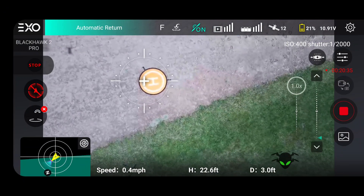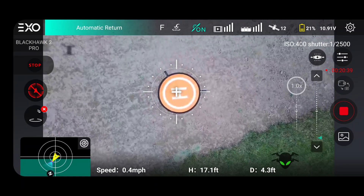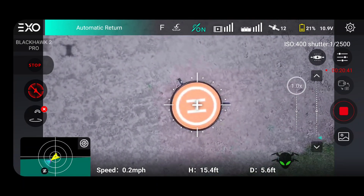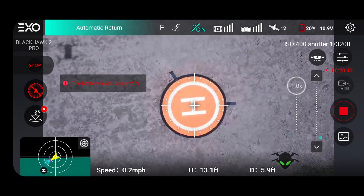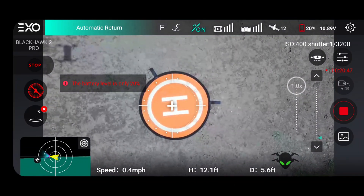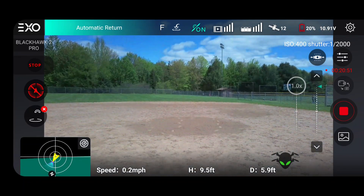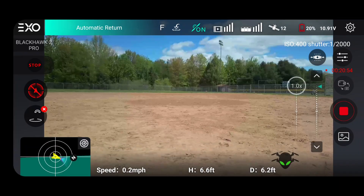The app itself is very clean and easy to navigate — I had no problems whatsoever, and I do have an Android. Unlike some recent DJI models where I really struggled with Android, with this Blackhawk app on Android it has worked really well. I have not had one glitch, not had it lock up or do anything weird. Very clean and easy to navigate.